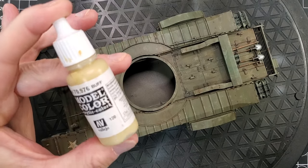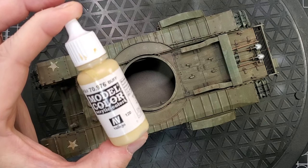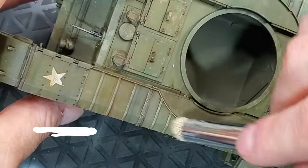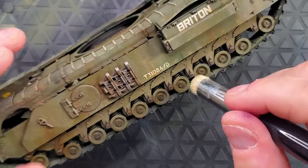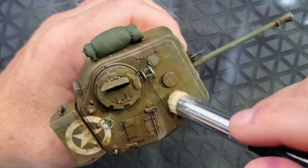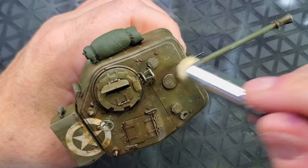The last highlight I will apply — since it's a green vehicle — I'm going to use buff. Again, I'm going to do a really, really gentle dry brush onto all the raised area of this vehicle. So this way, the weathering process is already absolutely fantastic. Your tank starts to live and it makes your tank more real and more battlefield ready, I would say.